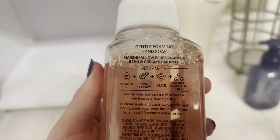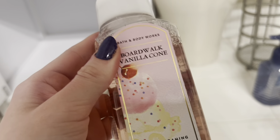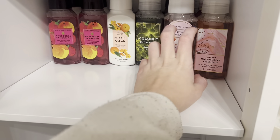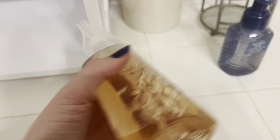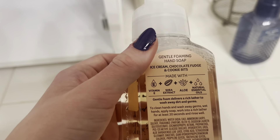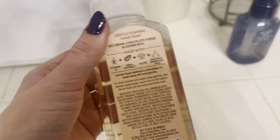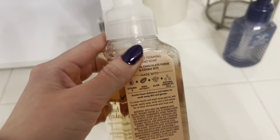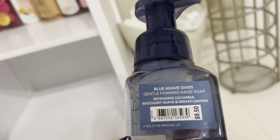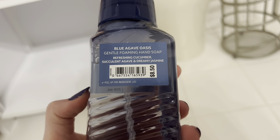Next up I have boardwalk vanilla, which is marshmallow fluff, vanilla bean, and creamy caramel — that just sounds like you could drink it. I believe that's from last summer's semiannual sale. Then we have this cookie and cream milkshake — I've kind of had this as a winter scent because chocolate feels very cozy to me, but I'm just going to throw this with my summer soaps. If I don't like it I can always save it for a different season.